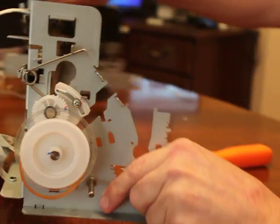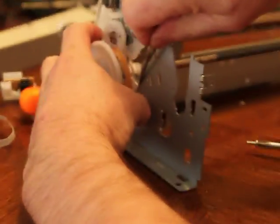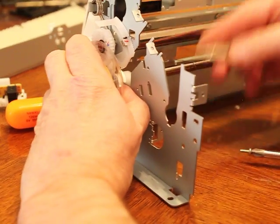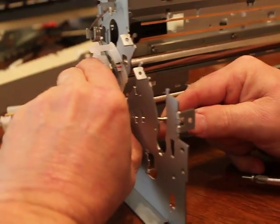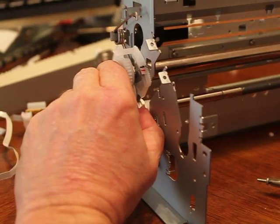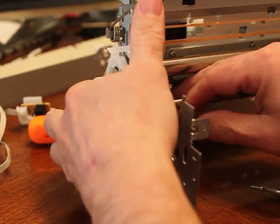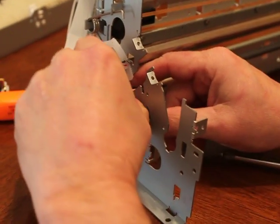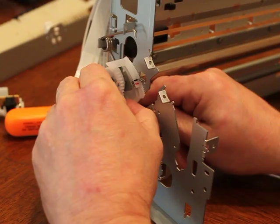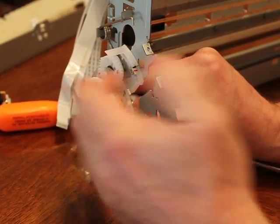If you look back here, you're going to see this little tab. You can get in there, and we're going to have to push it up and not around. There we go, see it's spinning. Now this should, once we get it to the right position, release it so we can push this to the right a little bit.